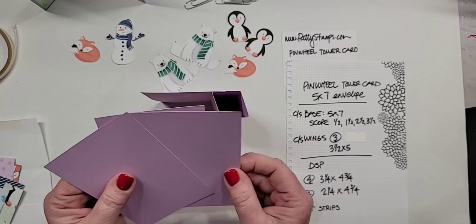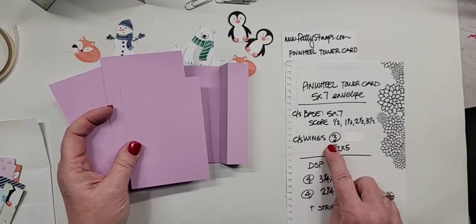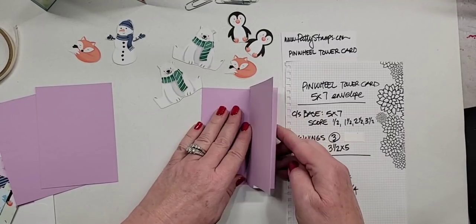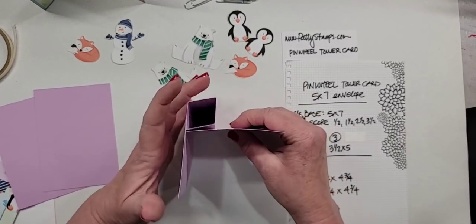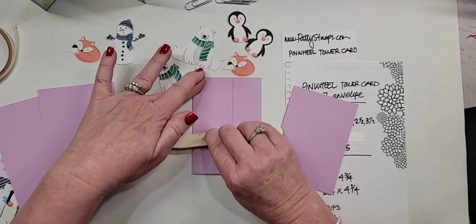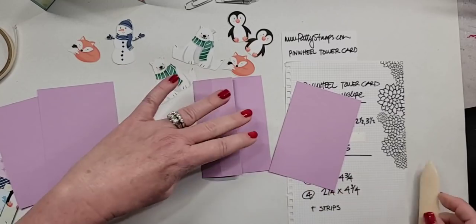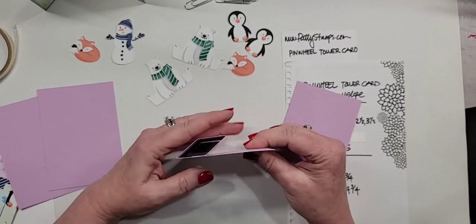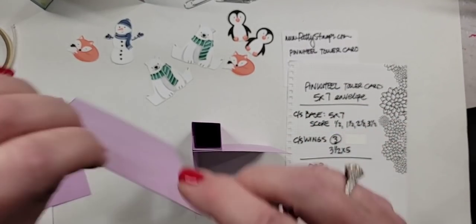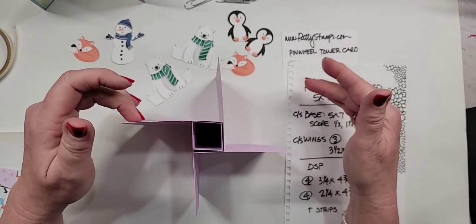I'm calling these the wings — these extra pieces that we're going to put on — and you need three. They are three and a half by five each. Here's what they're going to do: they attach, and if you flatten it back down and give it a good crease each direction, this is really going to help it to fold either direction when you're done. One wing goes there, one here, and one here. That is the base of your pinwheel card.